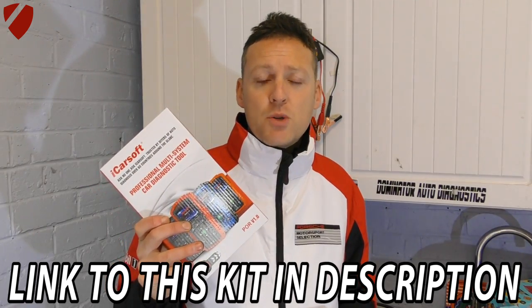A quick advertisement: if you're interested in a Porsche diagnostic tool, we highly recommend the iCarsoft POR version 1.0 kit. It will cover engine, ABS, transmission, airbags, PASM, PSM, oil service resets — you name it. I'll put the quick link to this kit directly below this video.